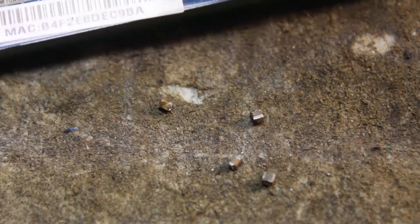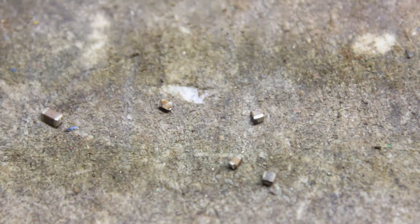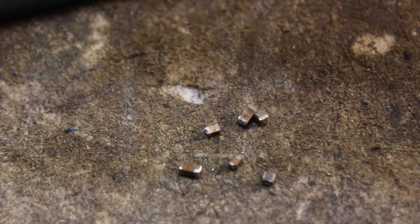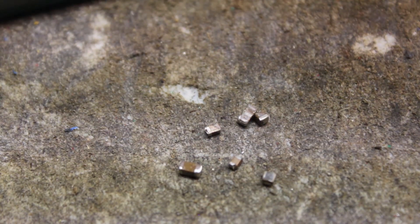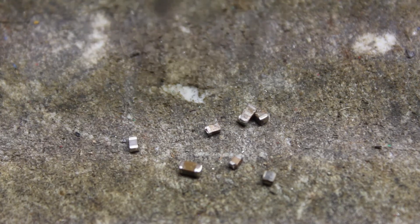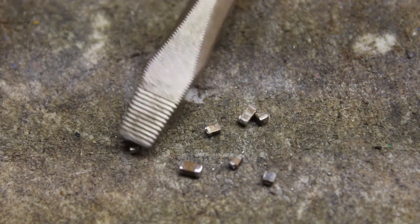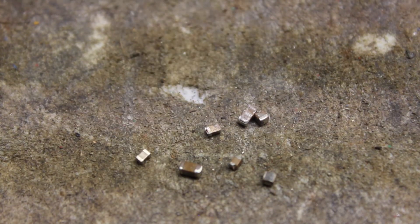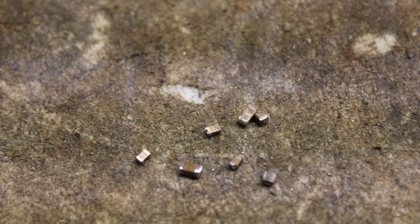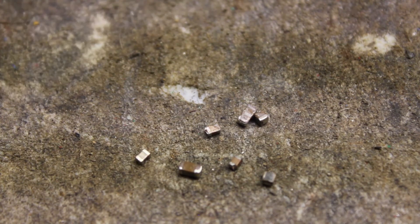Let's try one of these that doesn't have any lettering or anything — it doesn't say C or L or anything. Let's try this technique out. It doesn't stick, so that's going to be a capacitor. Let's see this one here — this one didn't have a letter. It doesn't stick. Let's try some gray ones without any letters — I guess we could try this theory out. That one's gray — it doesn't stick. Let's try a whole one, not the one that was cut.